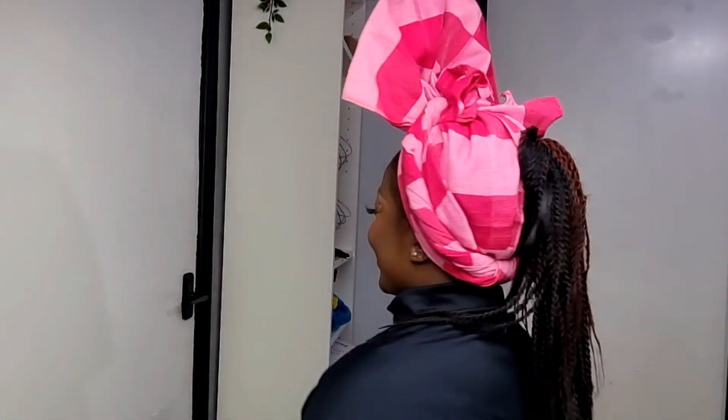I do hope you enjoyed this video. Do not forget to like, comment, share and subscribe. Hit that notification bell so you can always get a notification every time I upload.